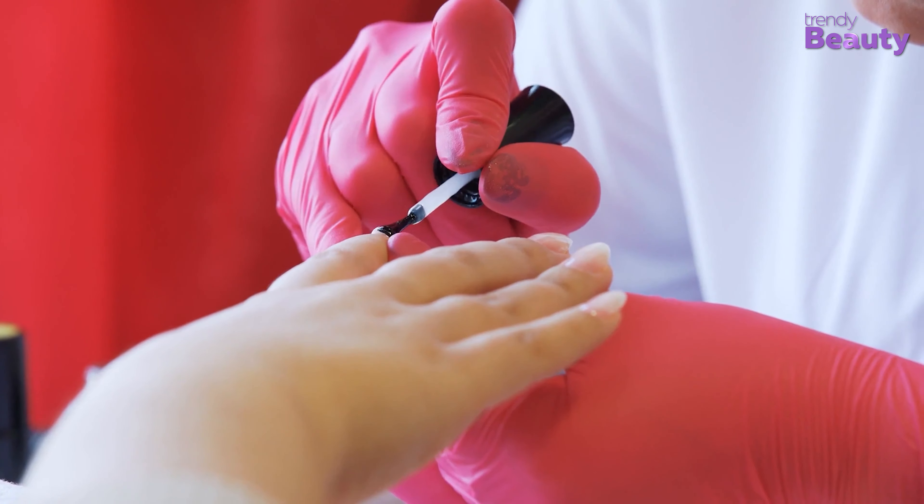If you prefer acrylic nails over any other nail system or application, this Mia Secret No Burn Acid Free Primer will be your new best friend. This extra bond primer is formulated to work with acrylics. Moreover, Mia Secret made this primer with a No Burn and Acid Free formula so that the surrounding skin will not become irritated. It will also ensure superior adhesion for your acrylic powders.